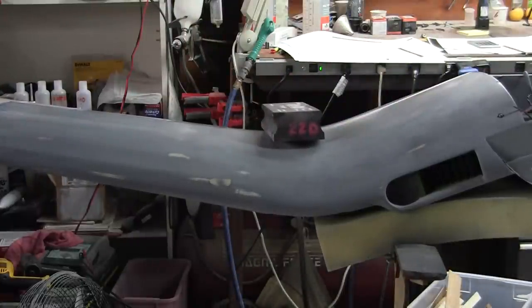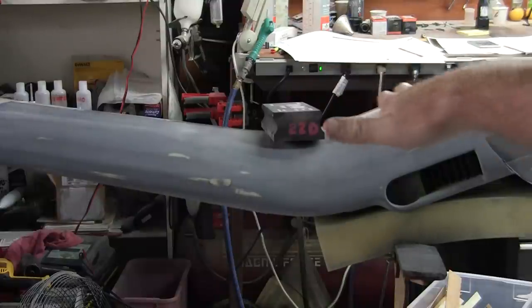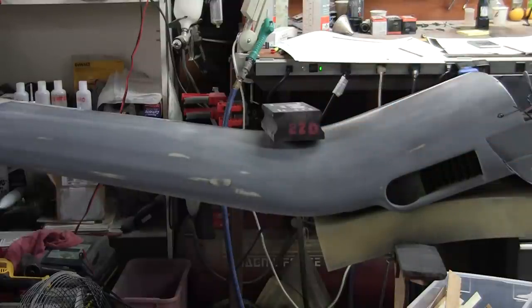Using the softer rubber block keeps it from biting into the upward curvature of the wing, which is a good thing. Your experience may vary.